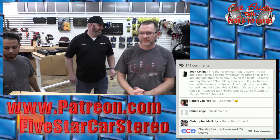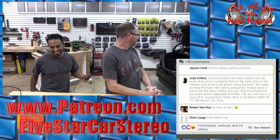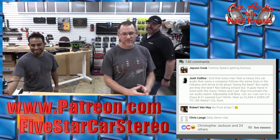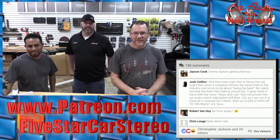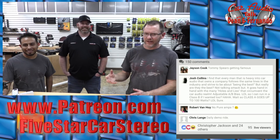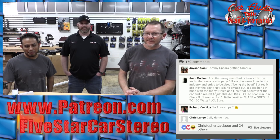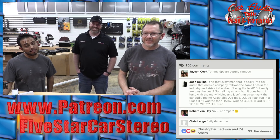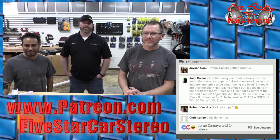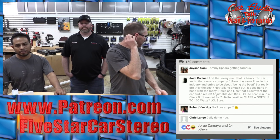No golf clubs getting in that trunk — I had to buy a roof rack. The car is a little messy because we did drive all the way from northern Michigan. It does look really nice — they did a really nice job. And of course, I'm all for the LED lighting.